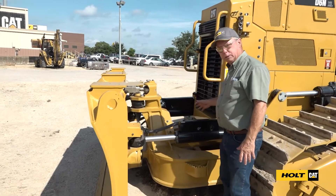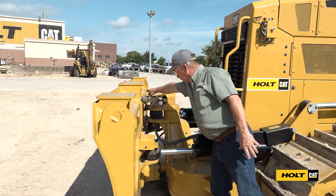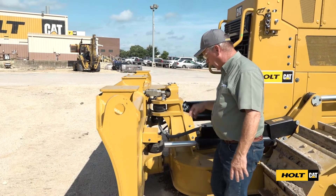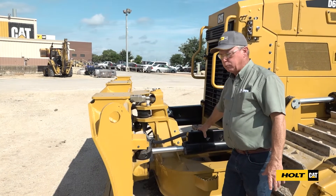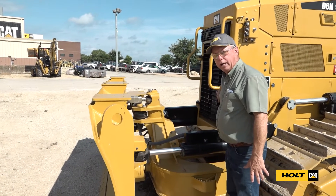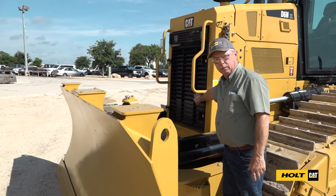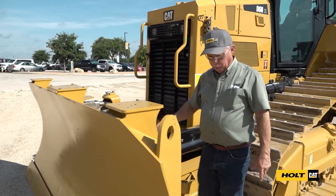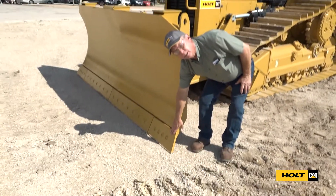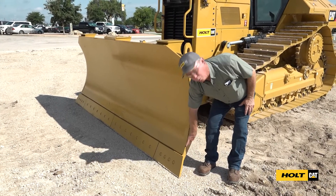On the front area of the machine we have numerous grease fittings — one on each end of the cylinder, a couple up here, and one on this big trunnion ball that accesses from the other side. These are all daily grease items; we need to keep plenty of grease in here. We also need to check our radiator to make sure it's clean and doesn't need blowing out, and check our cutting edges to make sure they're not worn beyond the serviceable limit and we're not wearing on the blade.